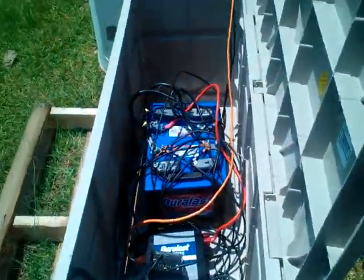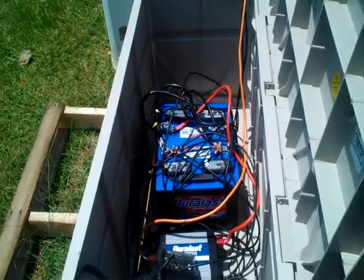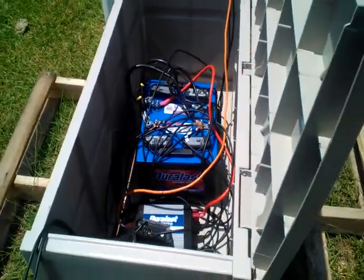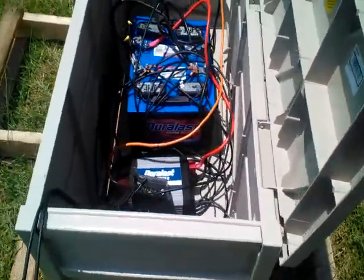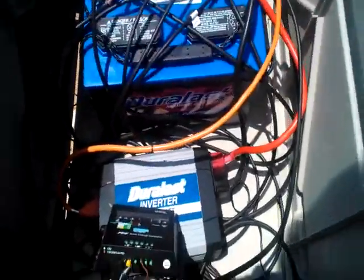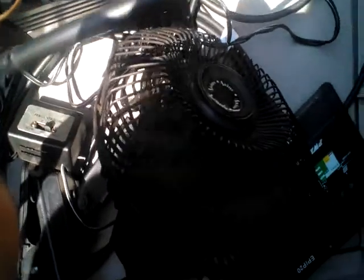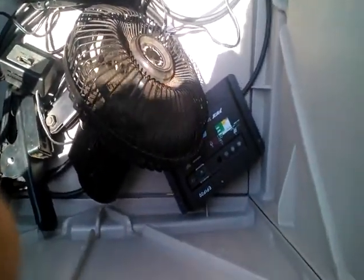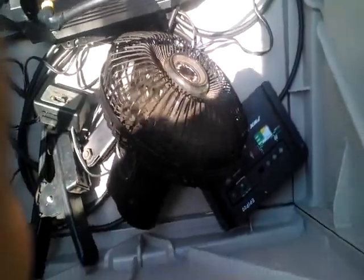I'll show you what I did. This is a deck box we got from Amazon — pretty cheap, about $50. Not really cheap considering it's just plastic, but it's waterproof. I got some wires running through the bottom of it, and right there I have a fan that normally runs on trucks. I got the truck fan hooked up.